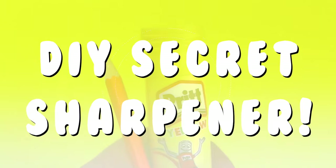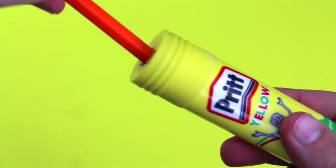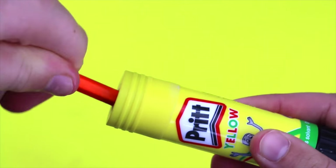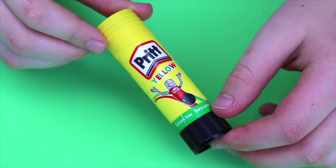Hi guys, in today's video I will show you how to make this secret sharpener. So let's get into the video. For this DIY, I wanted to recreate a DIY using the glue sticks. You will need a medium sized glue stick.